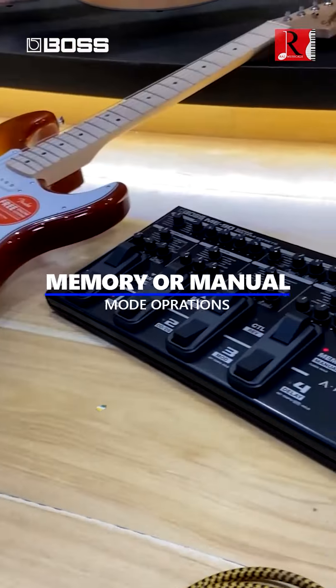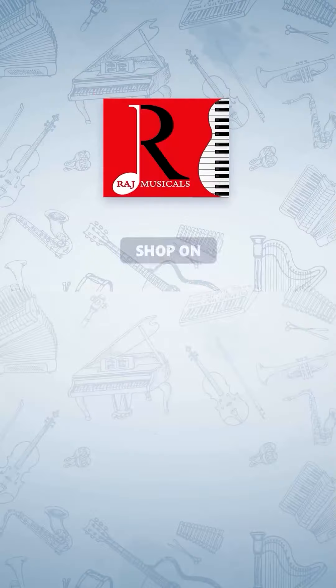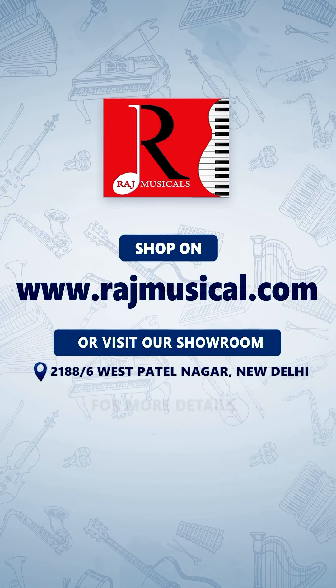Supports memory and manual mode operations. World famous BOSS FX pedal. Shop on rajmusical.com or visit our showroom.